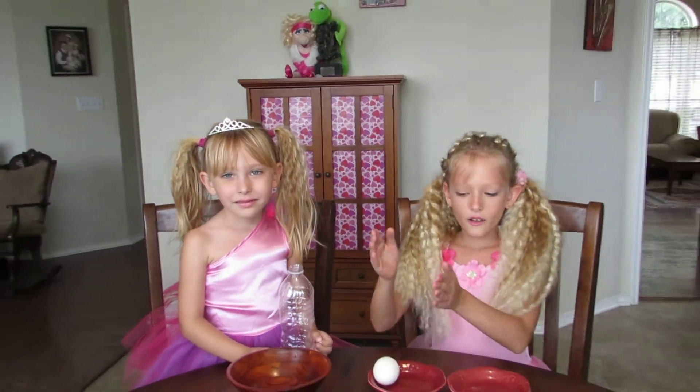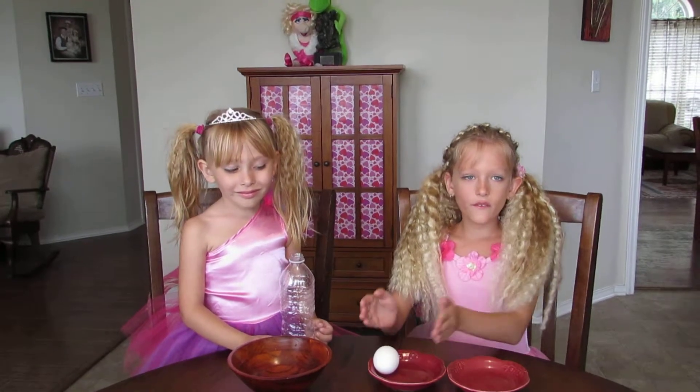Hi, I'm Dolly. Hi, I'm Dolly. And we're going to be doing a great experiment to separate the egg yolk from the egg whites.